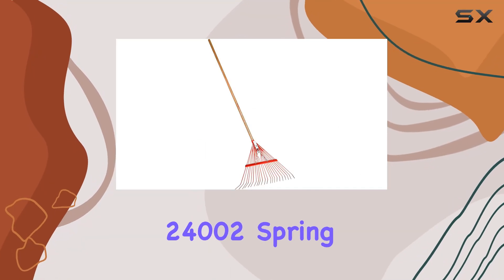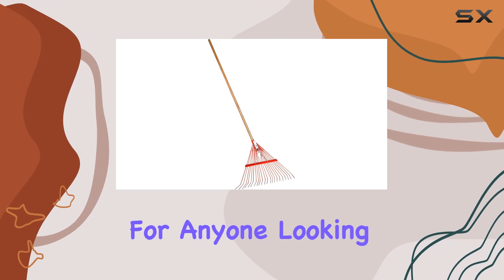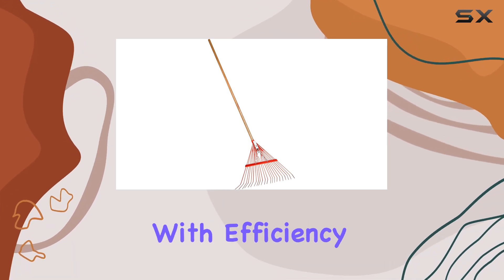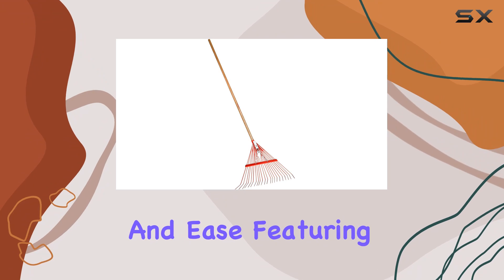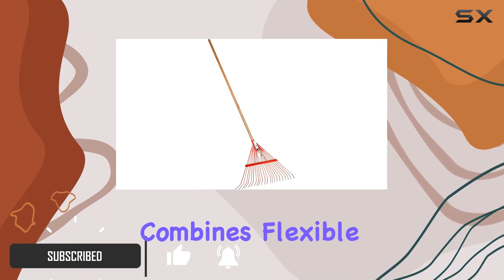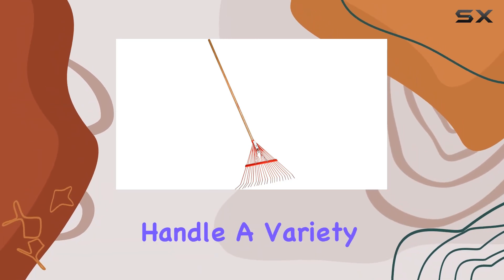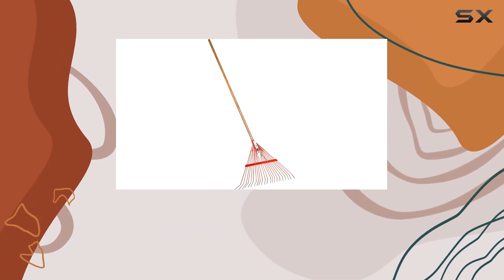The Corona RK 24002 spring brace rake is a standout choice for anyone looking to tackle moderate leaf cleanup with efficiency and ease. Featuring a 22-inch fan-shaped head, this rake combines flexible tines with the durability of metal, ensuring that it can handle a variety of tasks without compromising on performance.